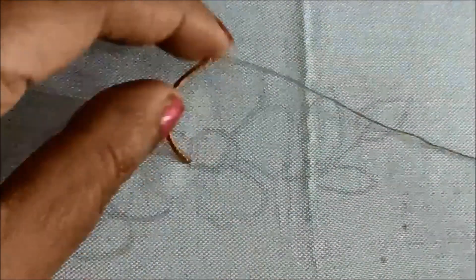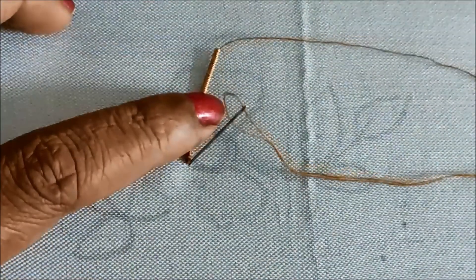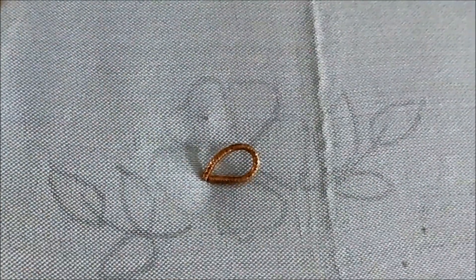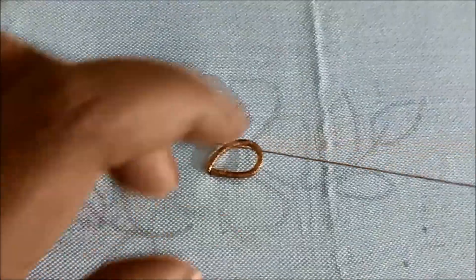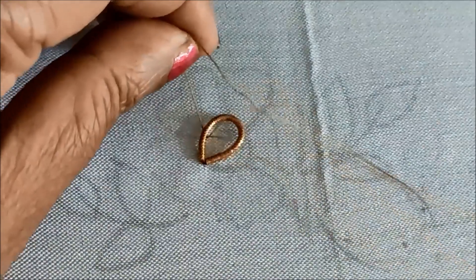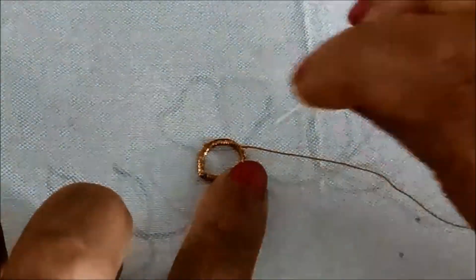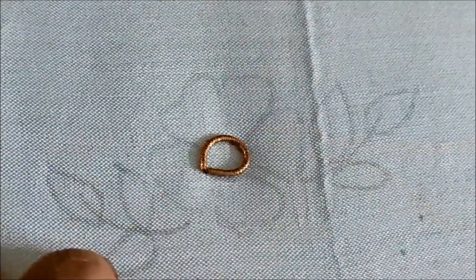Now I'll be using antique bronze Zerdosi string — this is a very small size. I'll be using cotton silk thread with a number nine hemming needle for the stitching of Zerdosi. Firstly, the circle will be elaborated with the Zerdosi string, giving invisible stitches on it.